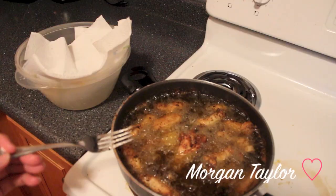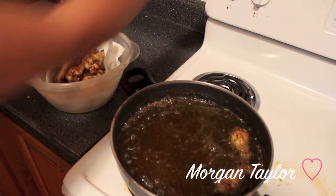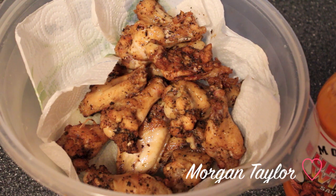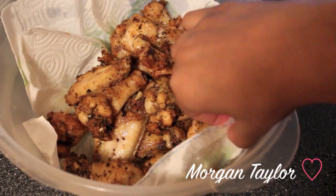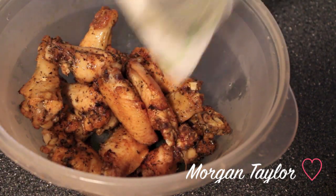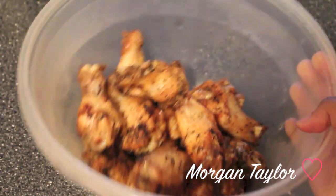I took the chicken wings out and put them on a napkin so it can absorb all the grease. I used two napkins — you can see all this grease. This is what they're looking like. I don't like them extra crunchy and I don't like them really really soft.